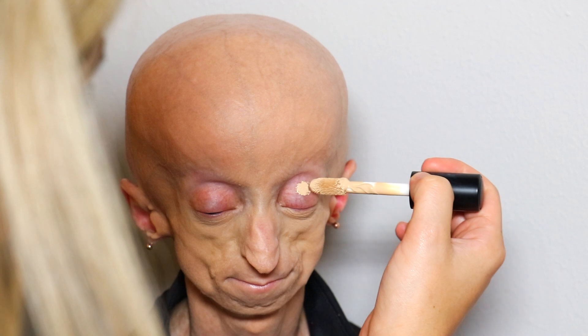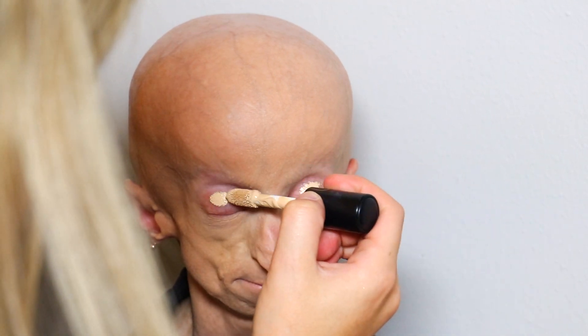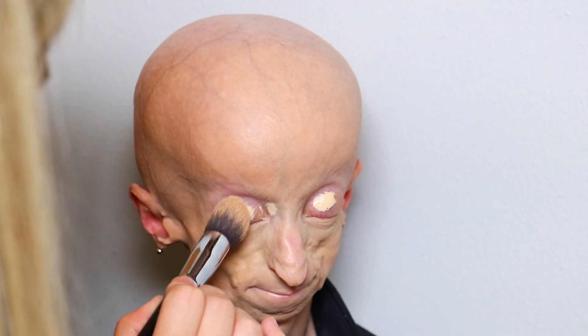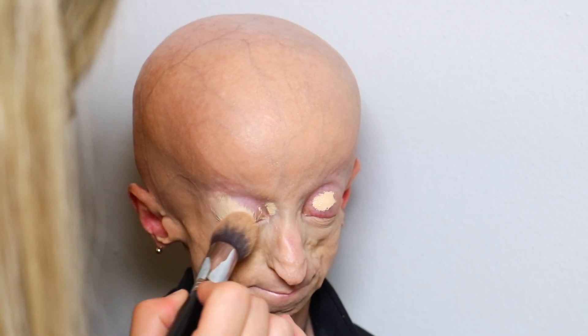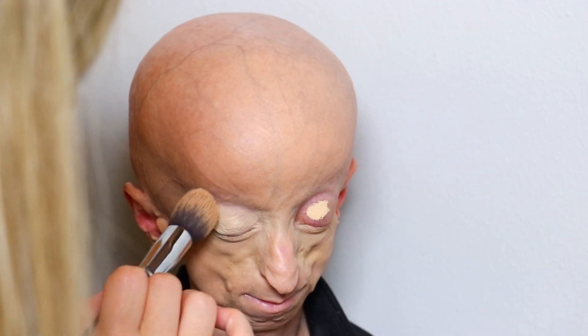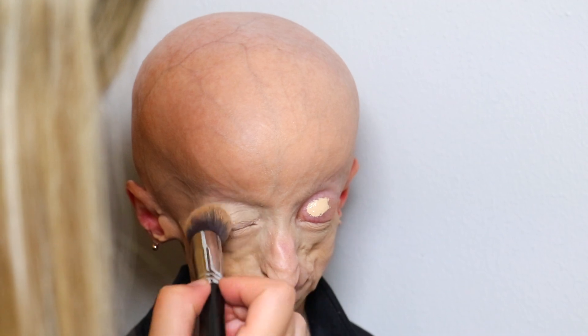Then I'll be going in with that same concealer and I'm going to be applying that to her eyelids just to prep for the eyeshadow. I'm going to be going in with colorful eyeshadows, so I'm not going to be setting this concealer at all, just so we have a tacky base and you're going to get the best pigment out of your eyeshadows.